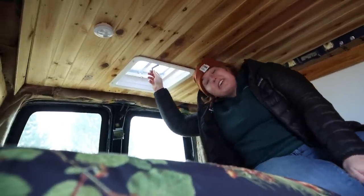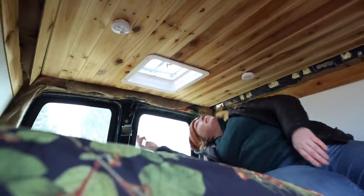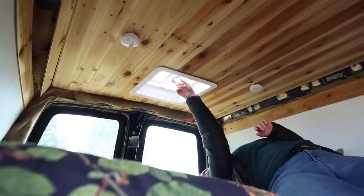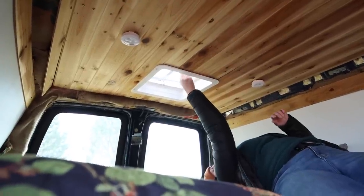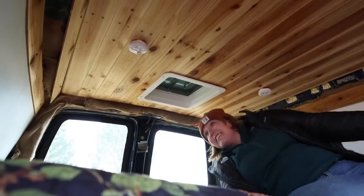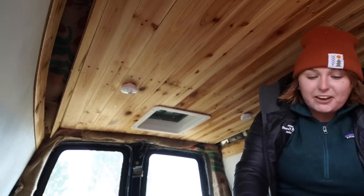In the morning I wake up and just open the vent and look out at the trees, the sky, whatever's there. It's nice to have fresh air on your face when you're tired in a little van like this. Let me show you the bed.